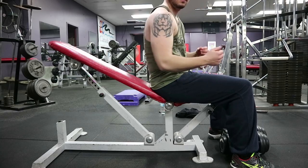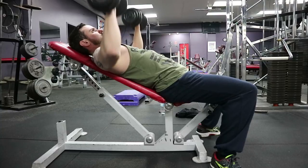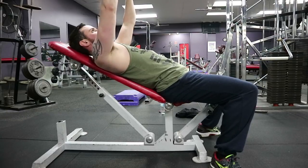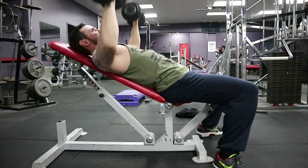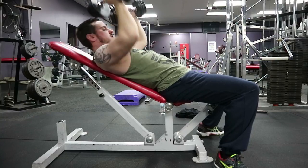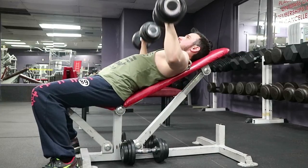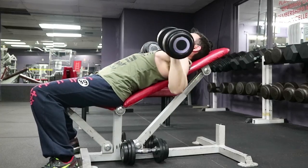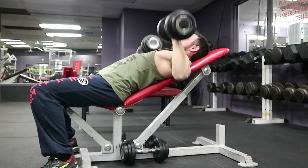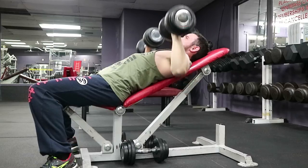Then on to my second exercise — incline dumbbell press. I warmed up on 10 kilos for about 12 reps and then went into about three sets of 12 reps with 15 kilos. A funny thing happened — because I was focused on getting camera angles during the breaks, I didn't look at what I did the previous week, where I only got maybe eight or nine reps at most. So I went ahead and did three sets of 12, which ended up being a personal record for me. The next size up in the gym is 17.5 kilos, so probably next session I'll give that a go and keep working up until I get 12 reps, then increase the weight each time.